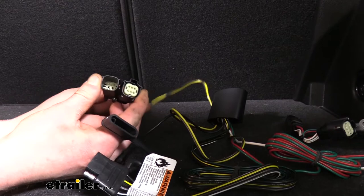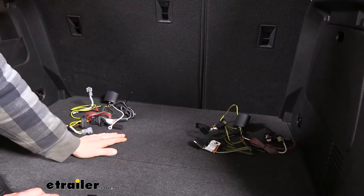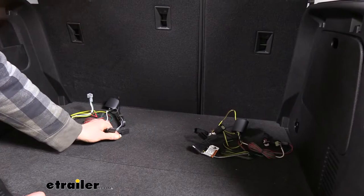So the main importance is to determine which model Trax you have before placing your order. If you need some assistance doing so, you can refer to your local dealership. But besides that, they're going to be completely the same. They're both going to provide a four-pole flat trailer connector at the end that's going to give you all of your necessary lighting, which includes your left turn signal, right turn signal, tail lamps, and brake lamps.